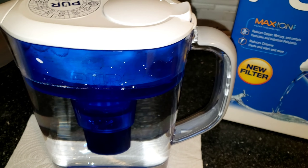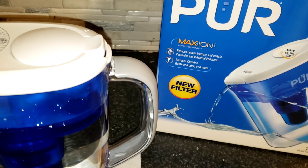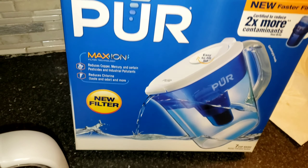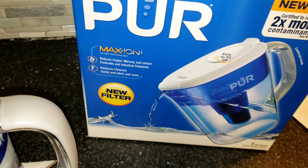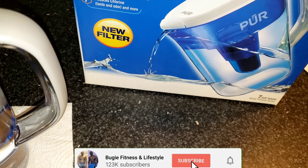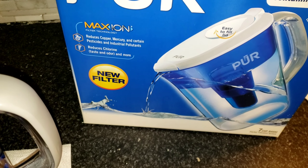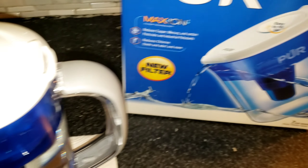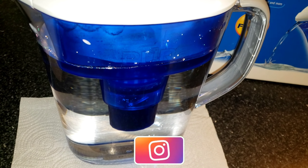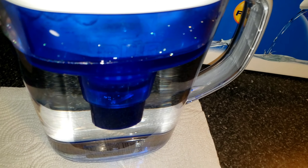What's up guys, it's Boogie the trainer. I just got my first water filter, as you can see. It cost me about $17 from Walmart, lasts about two months and 40 gallons. The reason I'm making this video is because I realized how much this water filter is going to be saving me money.